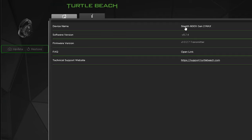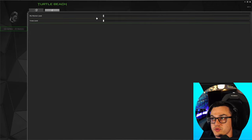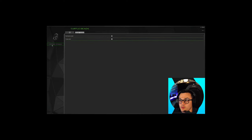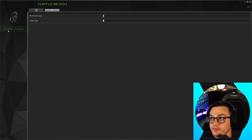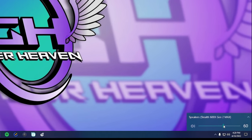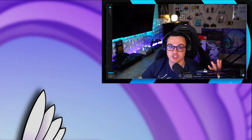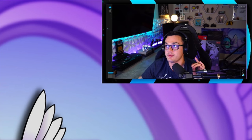Inside the app you can adjust mic monitoring level and audio tones — the chime volume when you adjust the EQ. No updates were available, which isn't surprising since this is a brand-new unreleased device. Unfortunately, scrolling the volume wheel up and down does not affect Windows volume, which I'm not a huge fan of. You need to either keep Windows at 100 and adjust on the headset, or balance two separate volume levels.